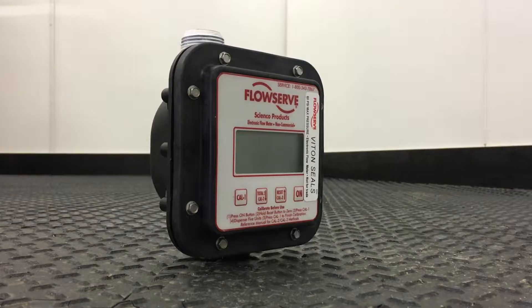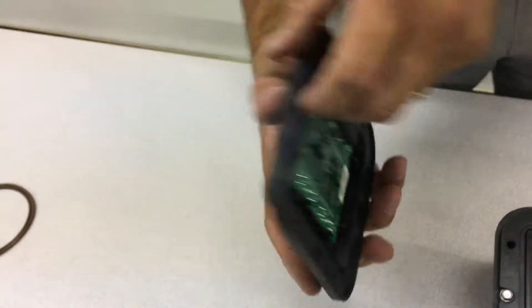FlowServe pump mount and flow-through meters are constructed similarly, so the process for both is the same.